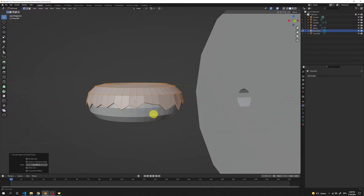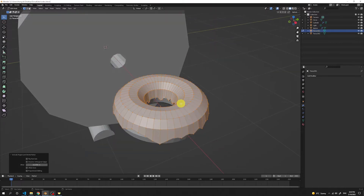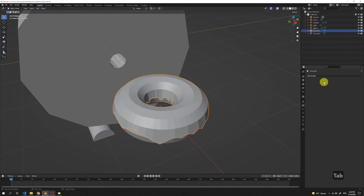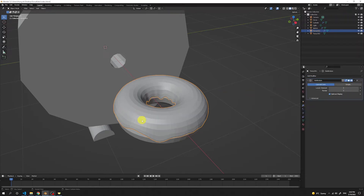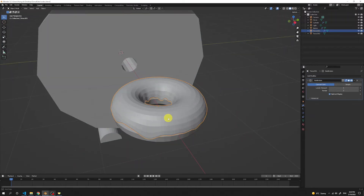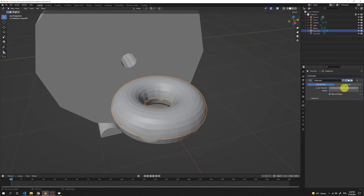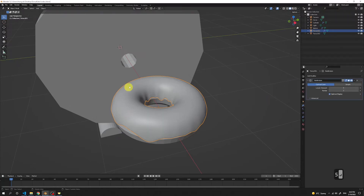We can almost see the donut ready, but we're not done yet. To make the icing look more like icing, get back to object mode with Tab, and add a modifier called Subdivision Surface. Right after adding it, we can see the icing now looks exactly as we want it. If you want it smoother, just add more levels — with level 5 it's very smooth, but I'll keep it at number 1.